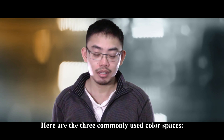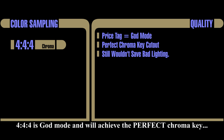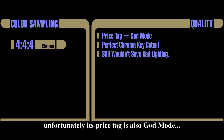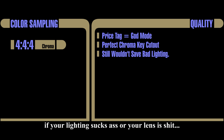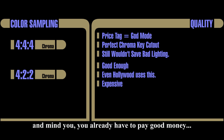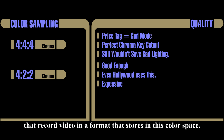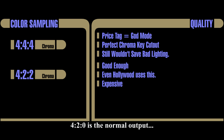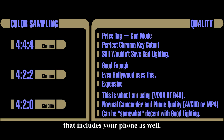Here are the three commonly used color spaces. 4:4:4 is god mode and will achieve the perfect chroma key — unfortunately its price tag is also god mode. Even if you have the money to buy that camera, if your lighting or lens is bad, the result will still be bad. 4:2:2 is good enough mode, but you already have to pay good money just to get cameras that record in that color space. 4:2:0 is the normal output that consumer camcorders and phones store in.